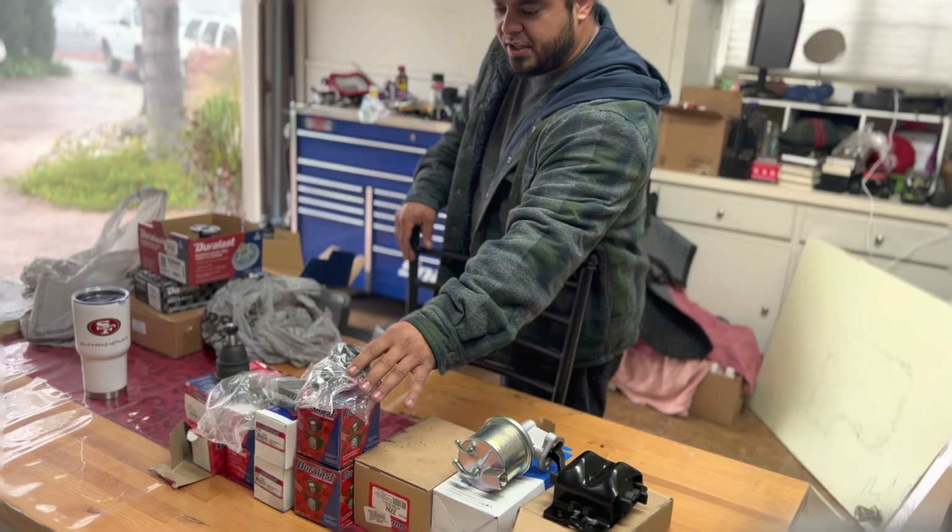Before we get started, Jake talks about the transmission mount and why it's more important than normal. It's a polyurethane — a rubber-plasticky type material — harder than rubber but softer than a completely solid steel mount. The stock one broke; it was rubber and ripped apart. The way this transmission is mounted in the rear, if that mount breaks and the transmission starts moving around, there's no solid mechanical linkage for the tail shaft going into the drive shaft.